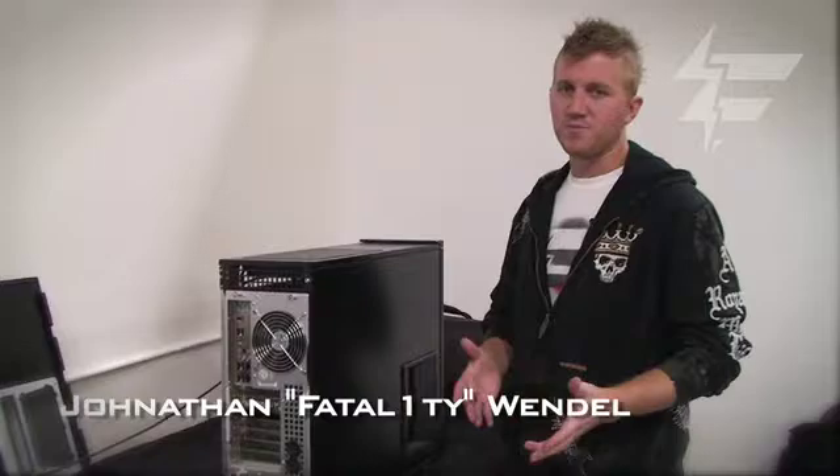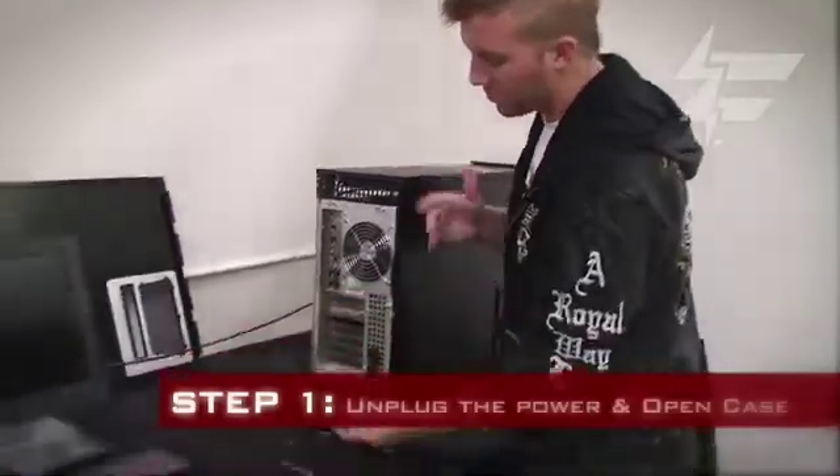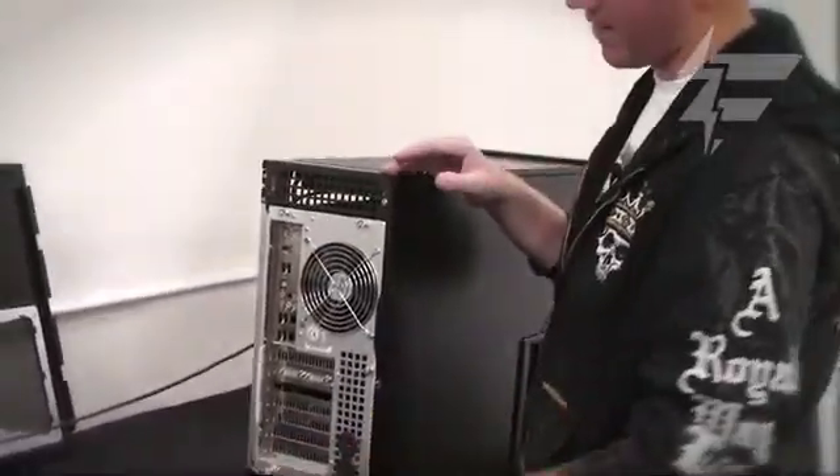For those at home trying to take stuff out of your computer and put in new products, the first thing you want to do is unplug the power. Obviously your computer is already off. Unplug it, and usually you're going to need a screwdriver.